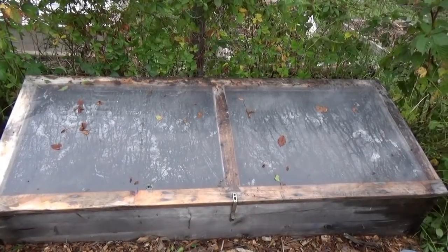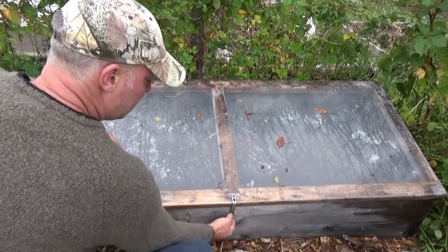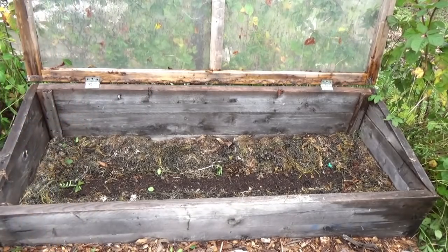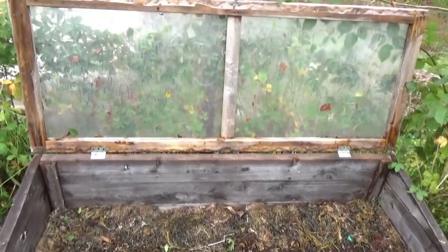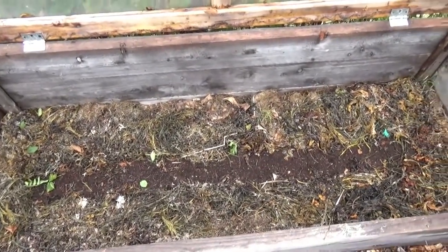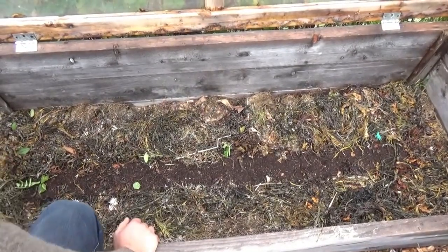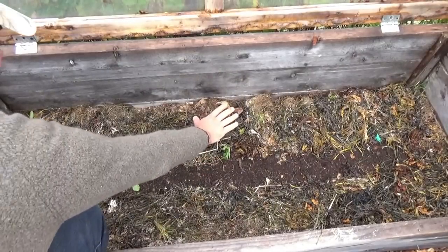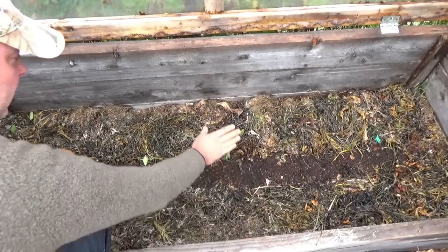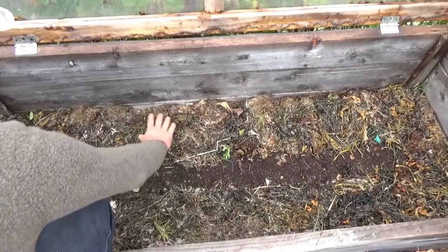Alright, so this is garden number one, the cold frame on the far right hand side. Let me show you what I've done here. I did this around mid-week. What I did here was I planted some spinach. I put all the existing mulch along the edge, almost like an insulation — all the way around I've got three inches of hay and grass.